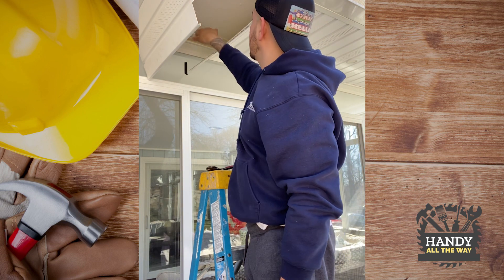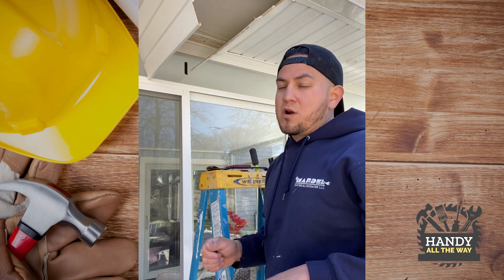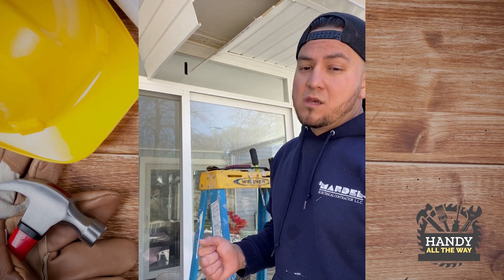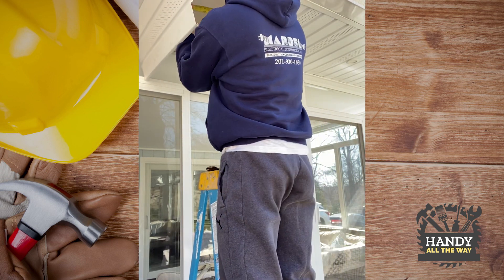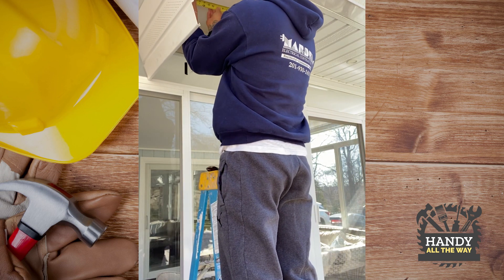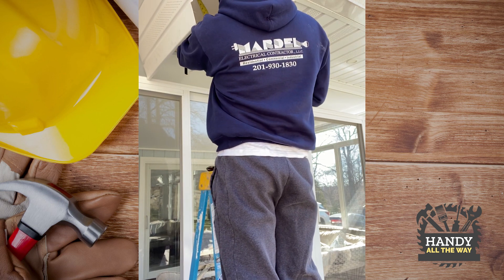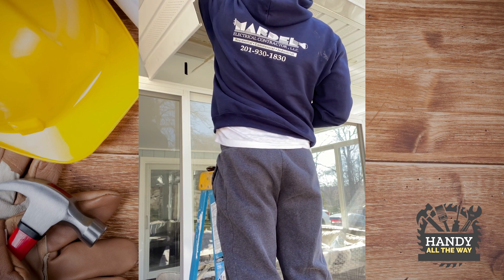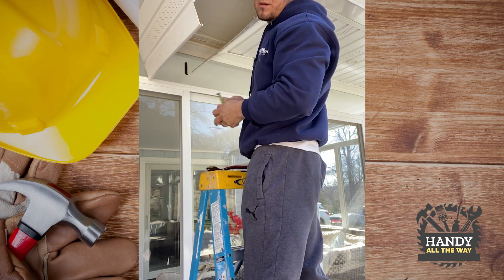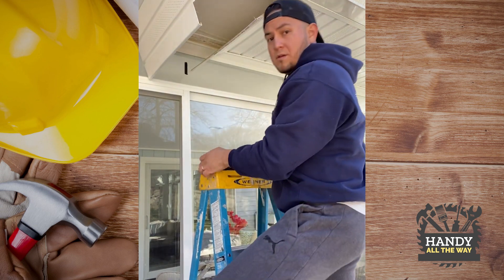So the studs here — sometimes they're always 16 inches apart, but this one, because it's a soffit, looks like it might be 24 apart. But we're going to double check that. And that was right — it's 16 inches apart, so that's a good thing.